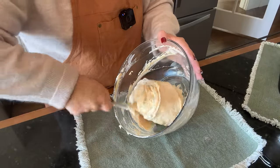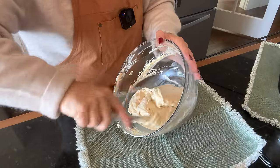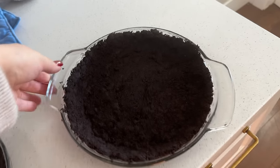Once you have one homogenous mass, we can go ahead and get it into our pie crust.